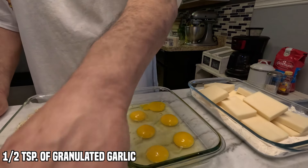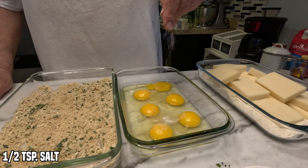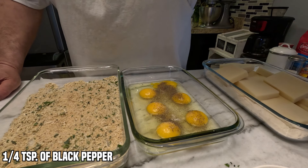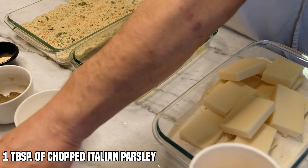We're going to season the egg wash a little bit. We got some granulated garlic, a little salt, some pepper, and some parsley.